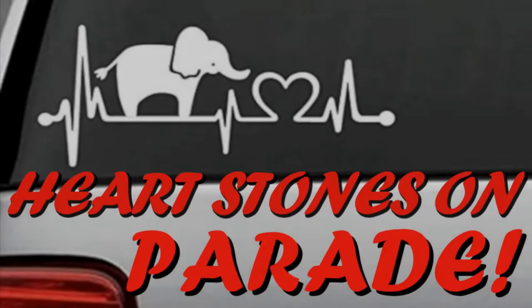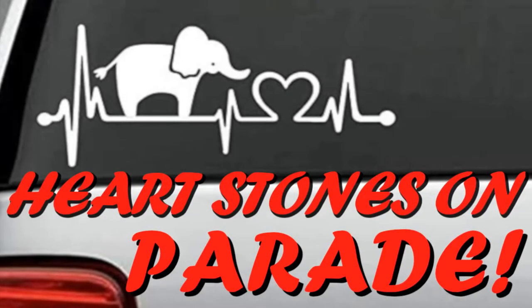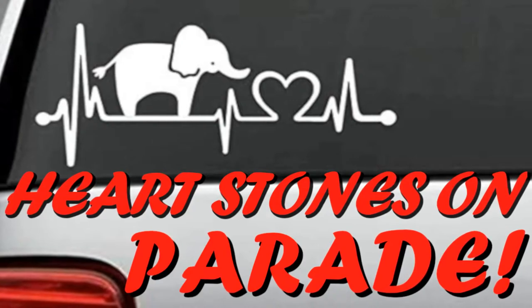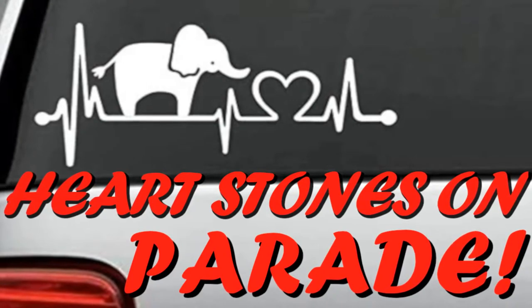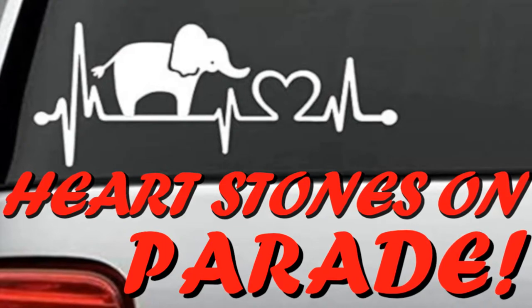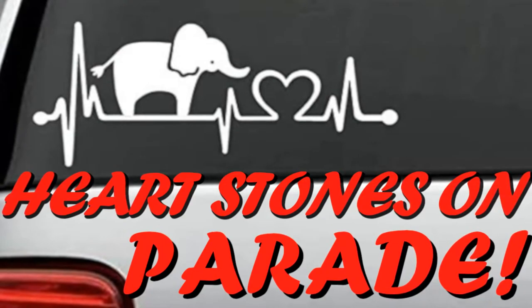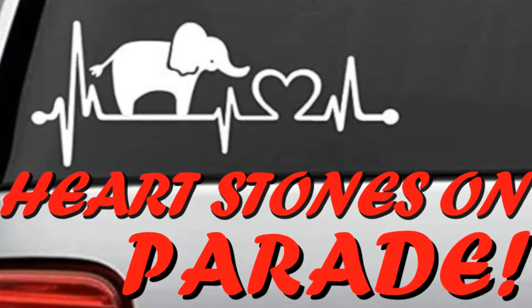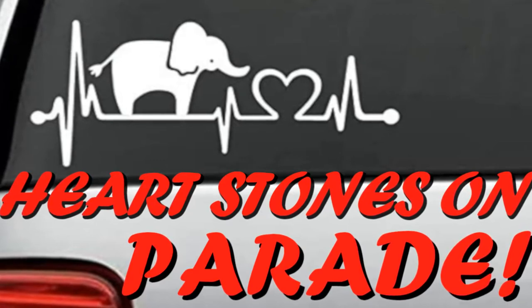Hi everyone. It's been quite a while since my last video, and I apologize for my extended absence. I had to take some time out for personal and professional reasons, but I'm finally emerging from my hibernation, and I'll have some new research and footage for you all shortly. I hope you're all well, and that you enjoy this video about the Hearthstone research.